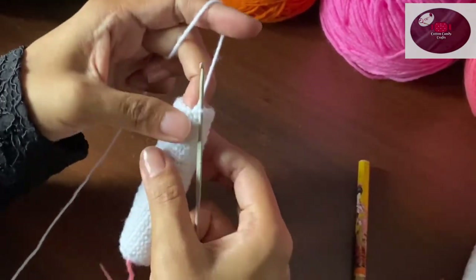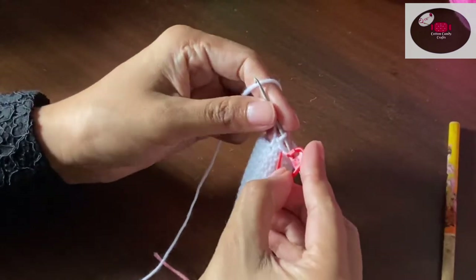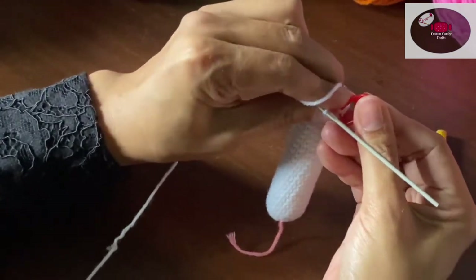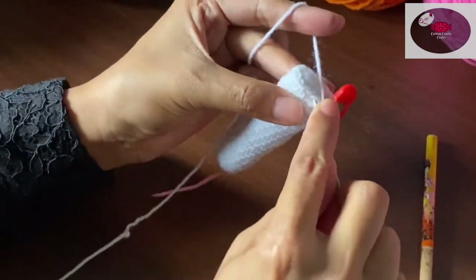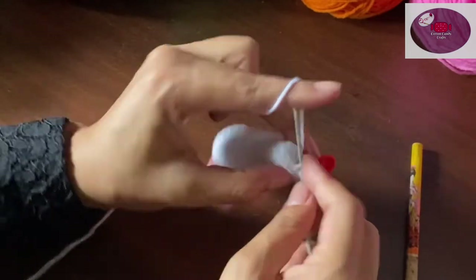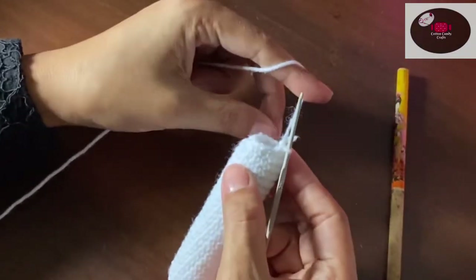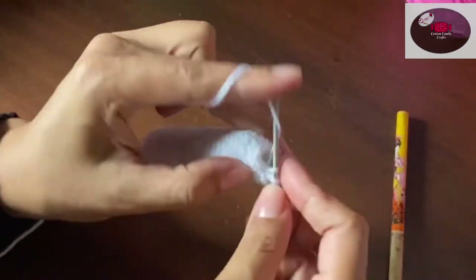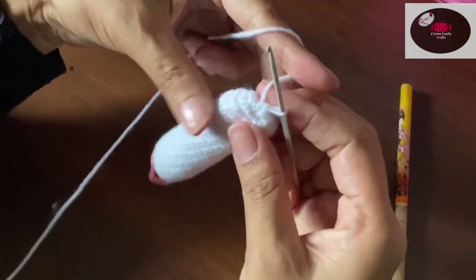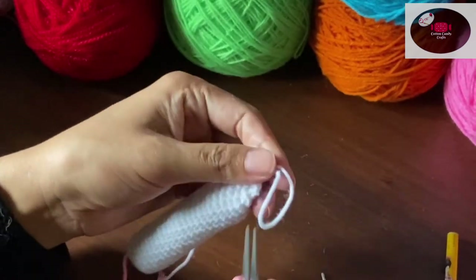After finishing 22 rows it will look like this. Put the stitch marker here, then two single crochet and one decrease — follow the same pattern to complete the row. At the end of the row we should be left with 12 stitches. Then we'll close it with three single crochet and cut off the yarn.